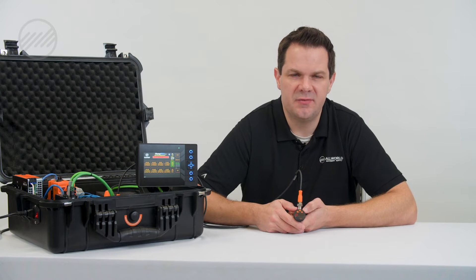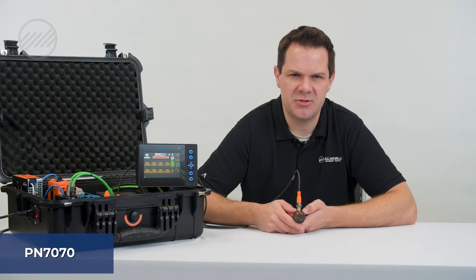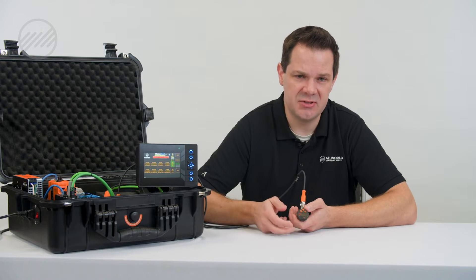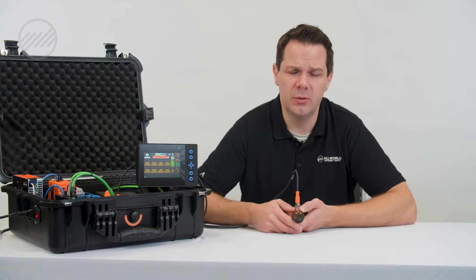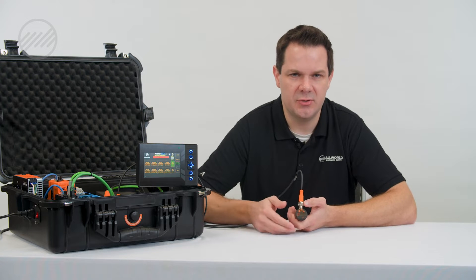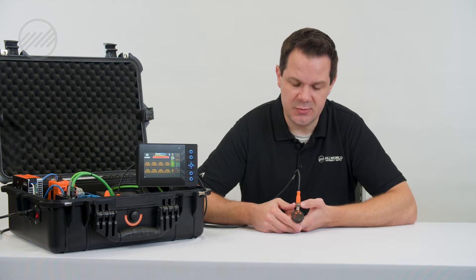We are looking at an IFM digital pressure switch. This happens to be part number PN 7070, but there are several numbers and models that are very consistent in the way they are set and the parameters available to be adjusted or changed. We're going to walk through a handful of the settings that we use here at All World Machinery. Just know there are many more available on this type of switch.